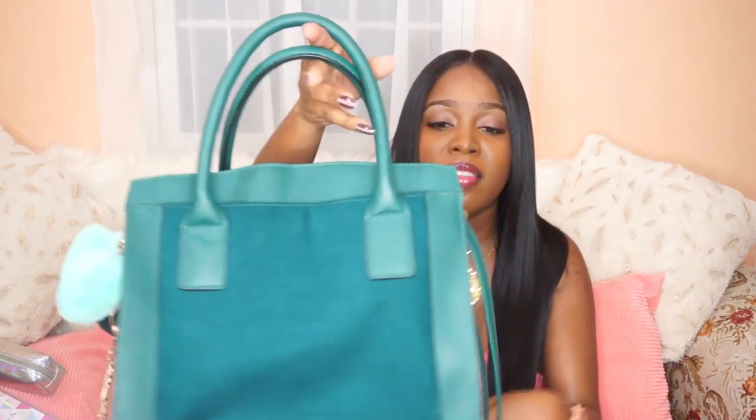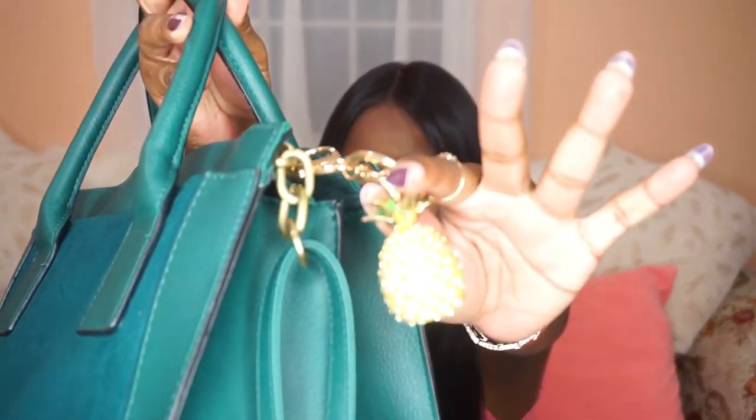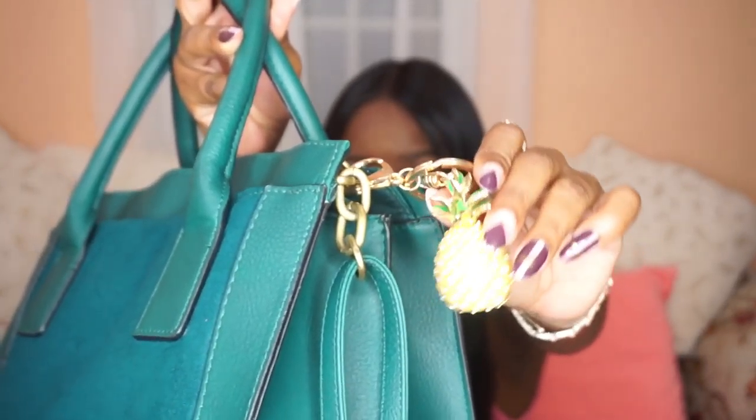So that's about it! Let me show you the bag all emptied out. I have a pineapple bag charm from Twinkle Deals and pom-poms from AliExpress. If you enjoyed this 'What's in My Bag' video and want to see more — including what's in my backpack for casual wear — please hit the like button and leave any questions in the comments. Don't forget to subscribe to my channel. Until next time, I love you guys so much — bye!